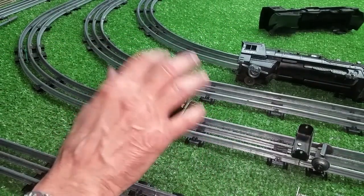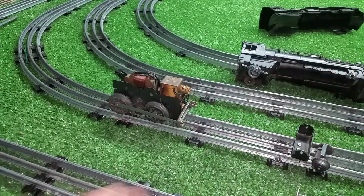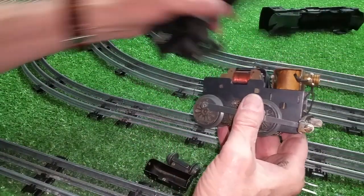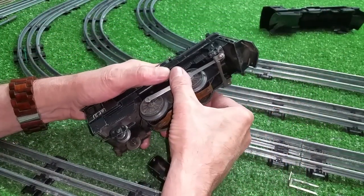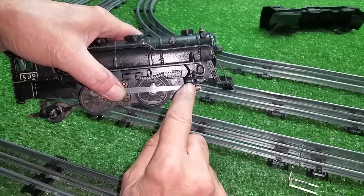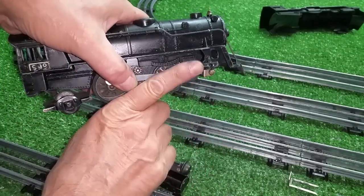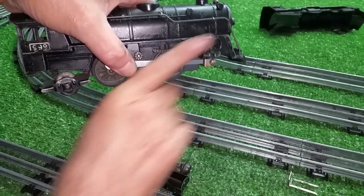I buy these on eBay just to get the motors out of them for doing projects just like we're going to do. This motor will not fit a 999 because of the way the front crossbar mounts — as you see, it's much too low. You can stick it in there, but it just doesn't work. The body is in a really strange relationship to the wheels.